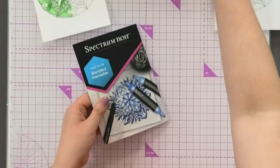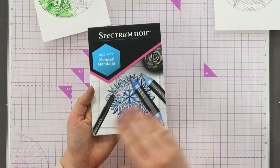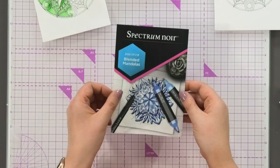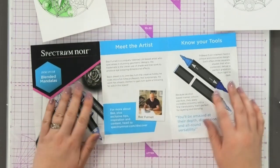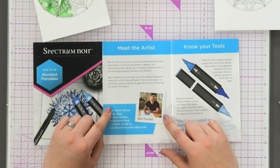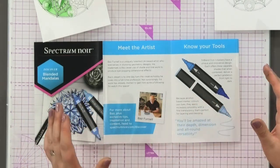You get full instructions in the kit. You can see how Baz's mandalas look so dimensional — this is what it's going to teach you how to do. As we open this up, you're going to learn a little bit more about Baz. Go and follow him on Instagram to learn all about his techniques, see more of his mandalas, and get more to colour in.